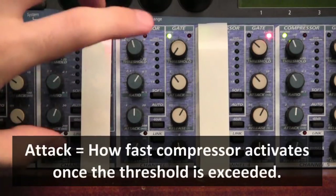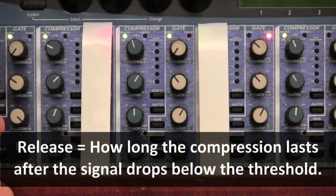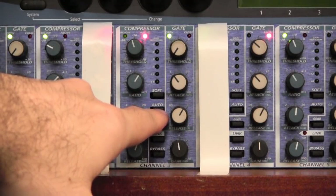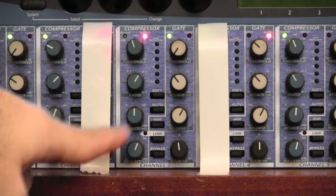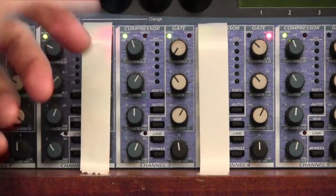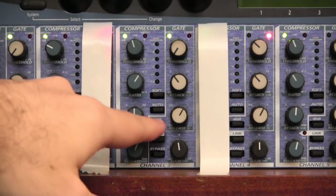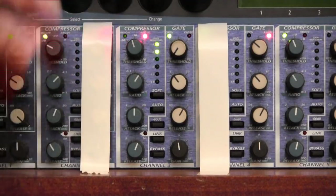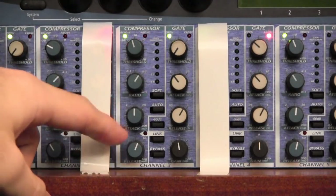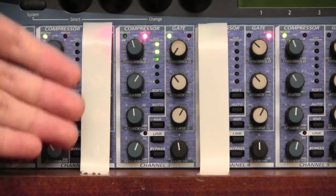Below the ratio knob there are two more knobs: the top is the attack knob, which tells you how fast the compressor kicks in, and the bottom is the release knob. Generally speaking I leave the Auto button engaged, which means the unit makes these choices for me. You can disengage the Auto button and set the levels yourself, but I think this machine does quite a good job. Some experienced engineers — especially for signals that don't change much, like kick drum — will set these themselves, but personally I leave Auto engaged all the time.